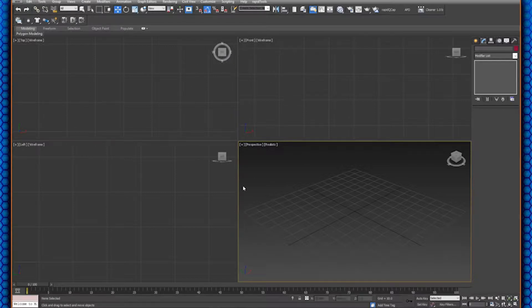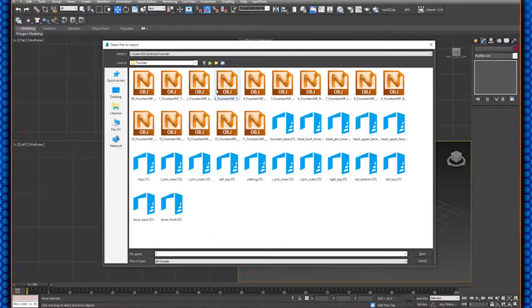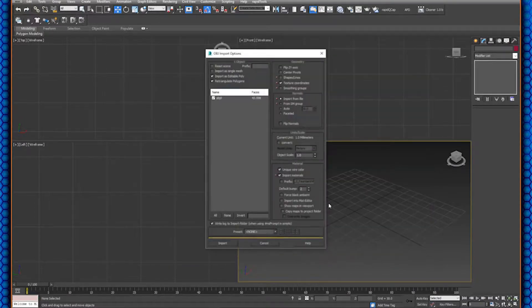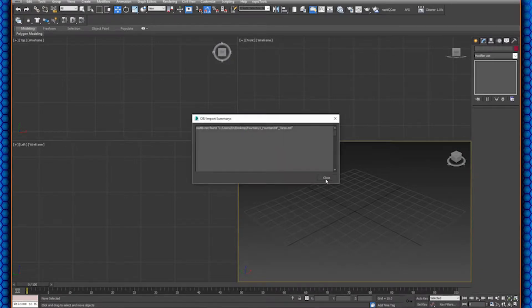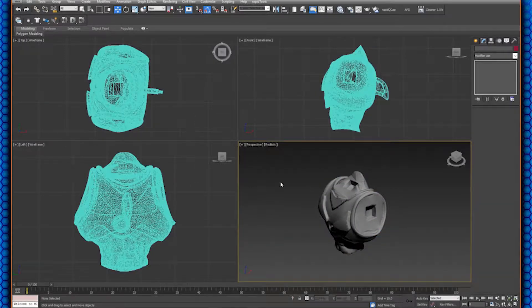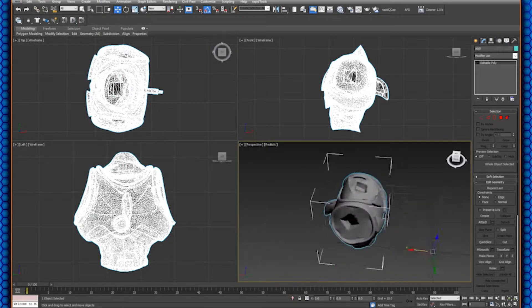This is Max 2016 — I think you can get 2018 these days — but I'm going to use the same model as in the Thingiverse thing I published. I'm going to open the torso; it's nice and easy. I'll hit import and it's telling me it doesn't have a material for it — not a big deal, don't worry about that for now. You can see here's the model in 3D space.